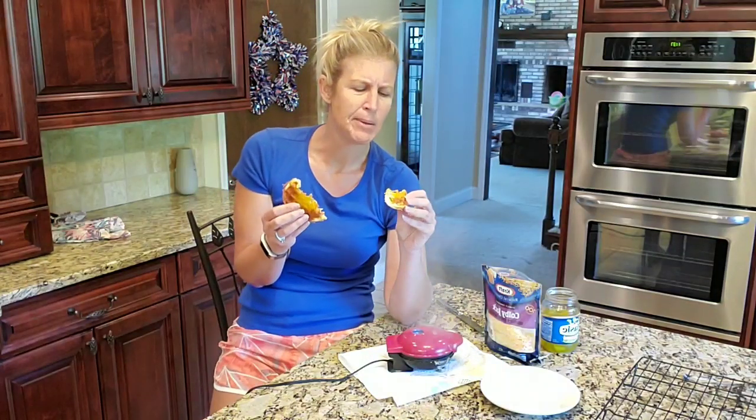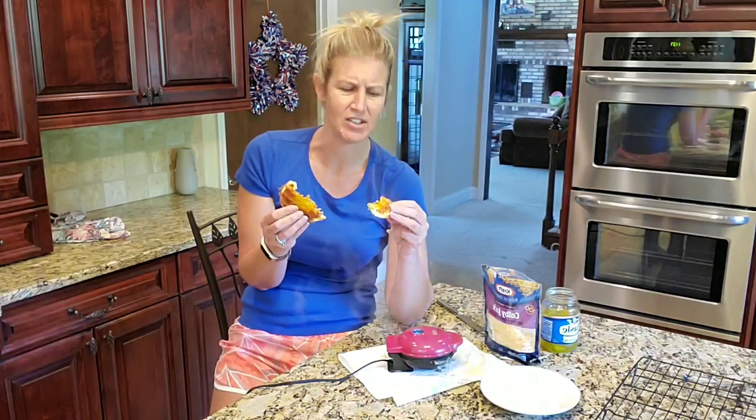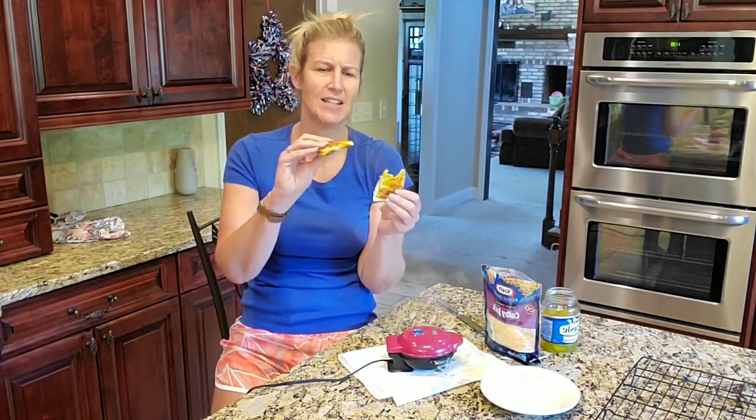I don't know how great these would be reheated, because when you go to a store and get fried pickles they're best because they're a little bit warm and crunchy — and that's exactly what this is tasting like. You could also use this as like a hamburger bun so that your pickle is inside the bun. I'm all about it.